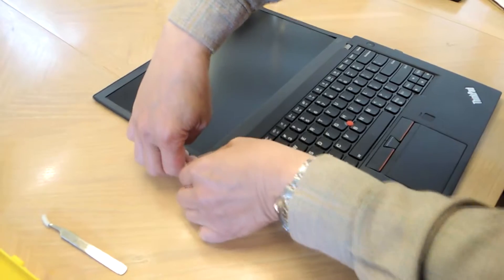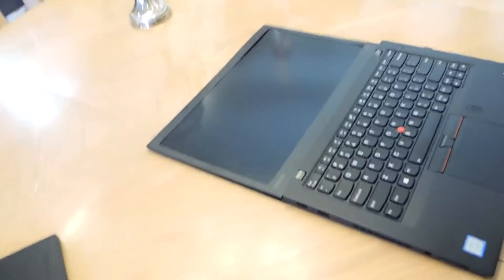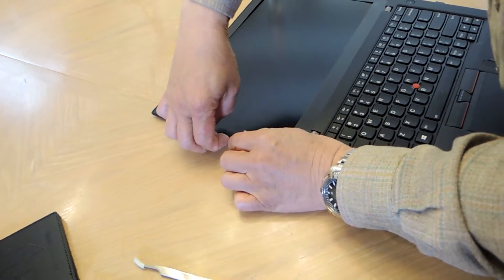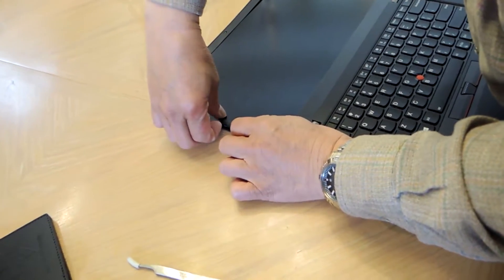Take your fingernails and just dig into this groove over here and it comes right out. This thing just pries right off.